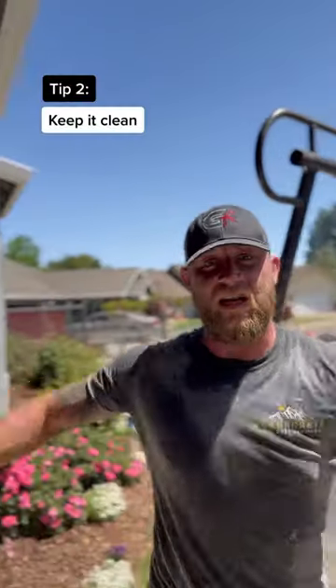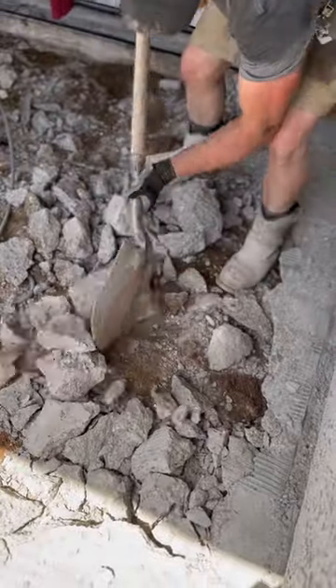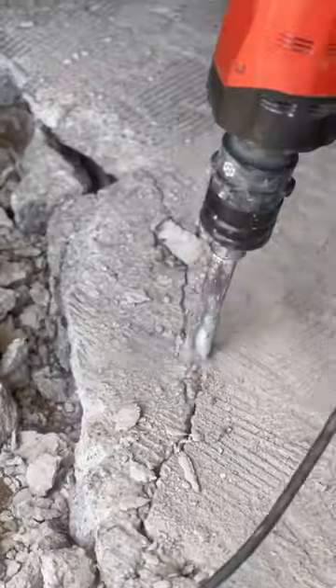Tip two: keep your area clear. If all your concrete smashes together, you're not going to be able to break it out. The whole point of a jackhammer is to separate the concrete. But if you have a bunch of concrete over here and you're trying to break back here, it's not going to have any separation.